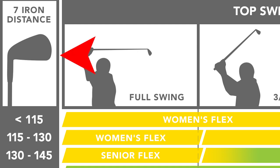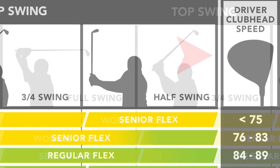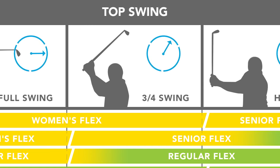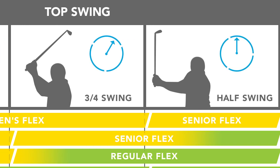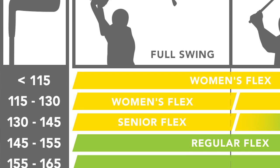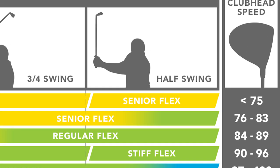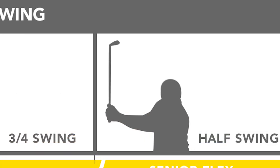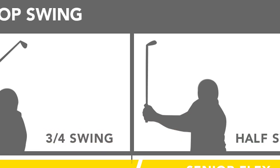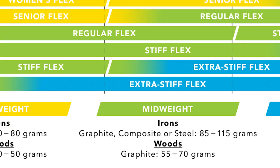Reference the chart using either your seven iron distance or your driver clubhead speed, then determine the length of your backswing. Ask a friend, or have someone take a video of you on your phone and look for yourself — do you get to 12 o'clock, 45 degrees, or all the way to parallel? If you know your club speed and the length of your swing, we have a solid idea of the load you put on the shaft, and this chart will be a great starting point in selecting the shaft that best fits your game.